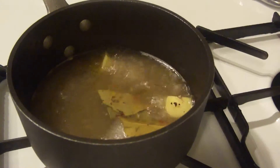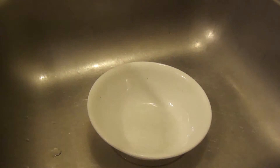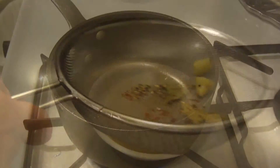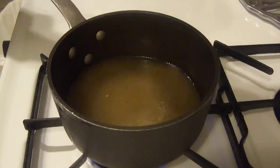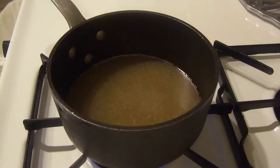Now that you've got the soup base simmering, you have to strain out all the ingredients — you don't want those solids in your soup. Just place a bowl in the sink, get your strainer, pour it through, then add it back into the pot and quickly bring it back to a simmer.